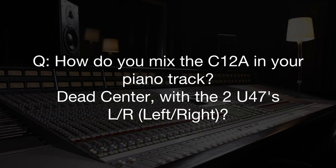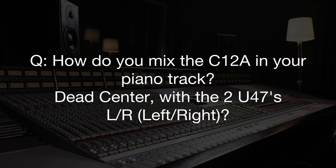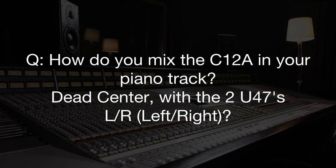How do you mix the C12A in your piano track — dead center with the two U47s left and right? Yeah, that's exactly how I do it. I use it purely as a mono mic; sometimes it will be the only mic. The trick came from when I was with Dave Sardi at Sunset Sound Studio 2, working with The Thrills. They had put a C12A up as a mono-only mic on the piano, baffled all over the top. Every day we were coming back in convinced that the piano was sounding better — how could that be with it all baffled off?